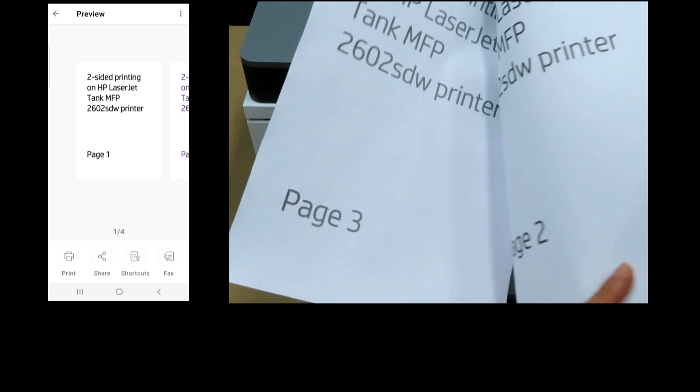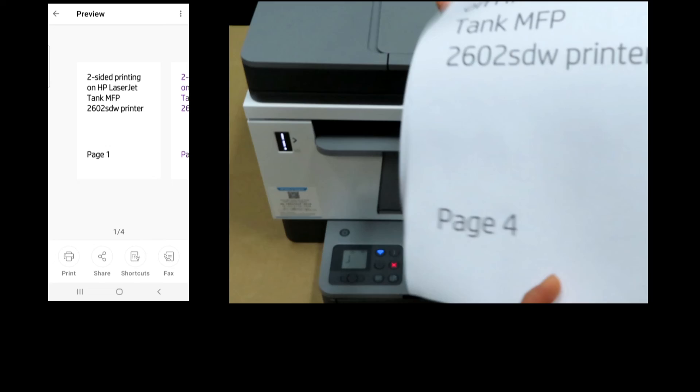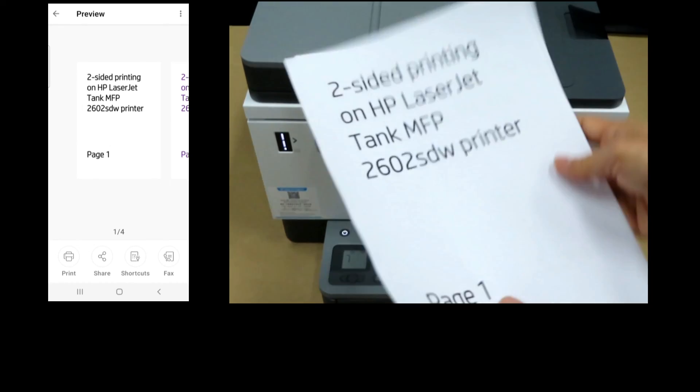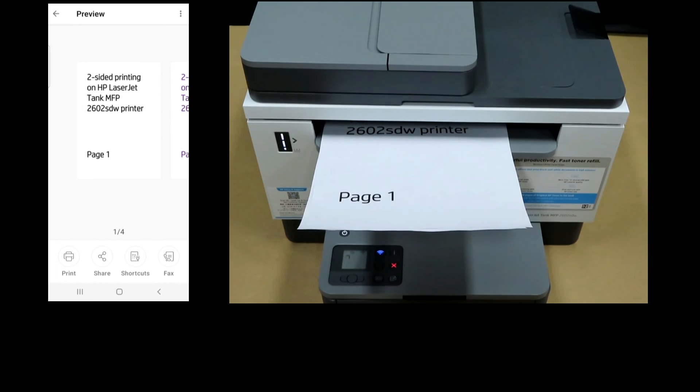As you can see, you have a four-page two-sided document that was just printed on the HP LaserJet Tank MFP 2600 series printer. This is how you print a two-sided document on the HP LaserJet Tank MFP 2600 series printer.